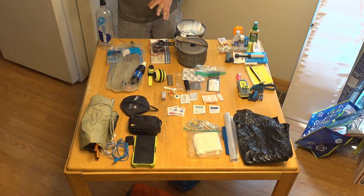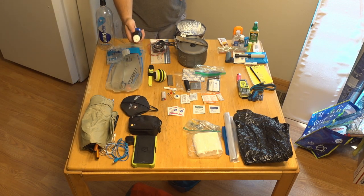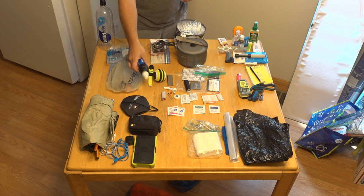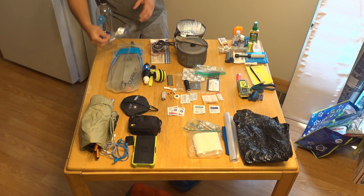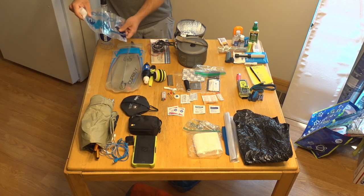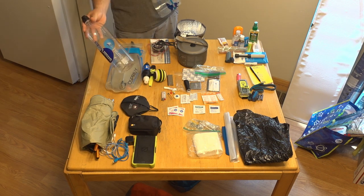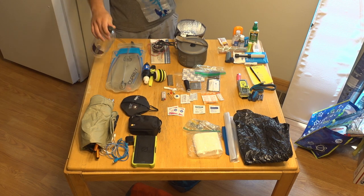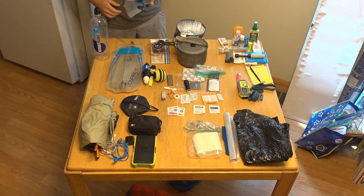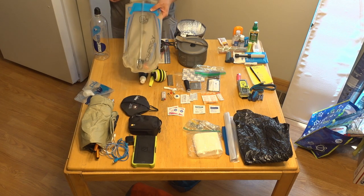This is my water system. I have the Sawyer — this is the big one, not the mini or the micro. I had the mini for a while but the flow was just too slow and I think it finally went bad on me. I have a new one-liter Platypus bladder, which is how I actually filter the water. I'll be carrying two of these one-and-a-half liter bottles with the sports cap. I will also, for a very short section right around Crater Lake, be carrying a three-liter bladder.